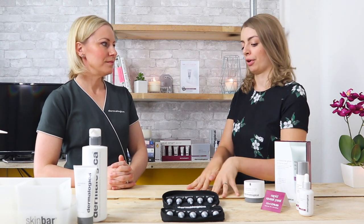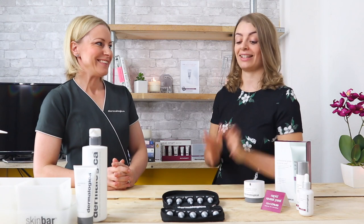So it's an Age Smart product for radiance. It's the high-strength exfoliator and it visibly reduces fine lines and wrinkles. That's a lot to be excited about right there.